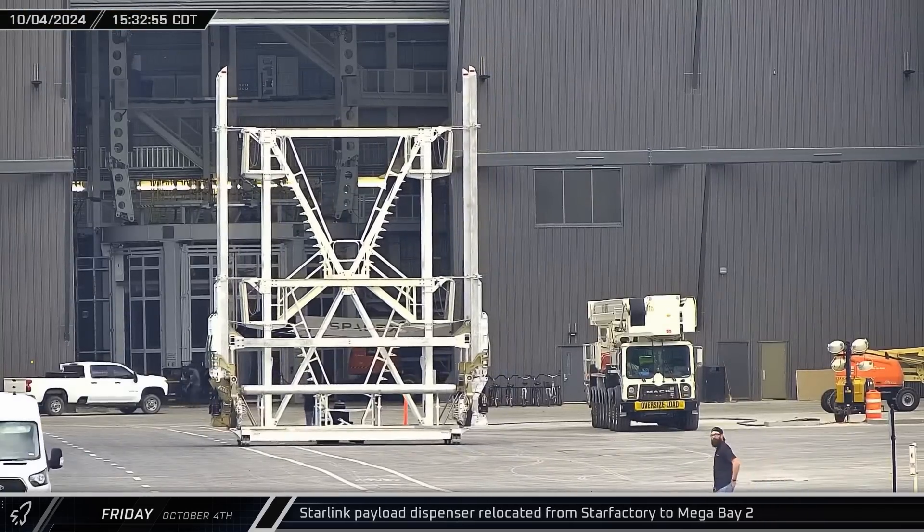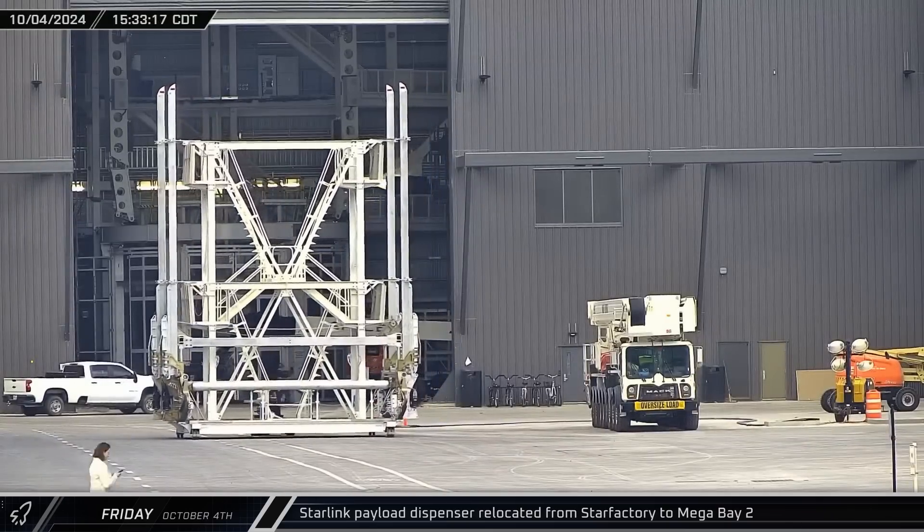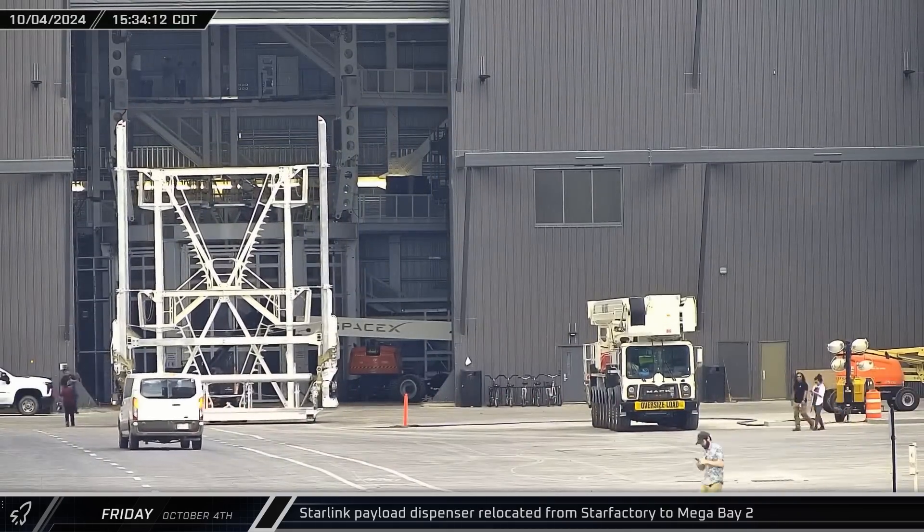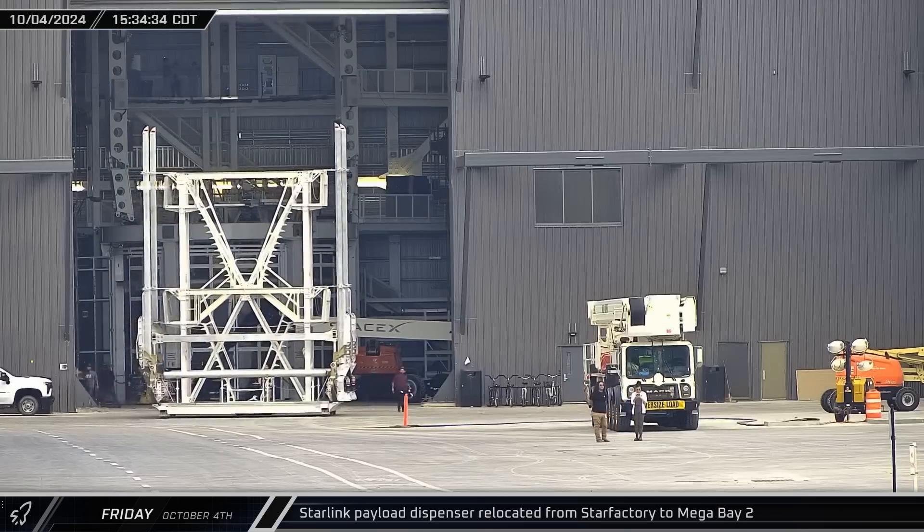Back up the road at the build site, a Starlink dispenser was rolled out of Star Factory on the installation jig and taken into Mega Bay 2 for an eventual installation on Ship 34.